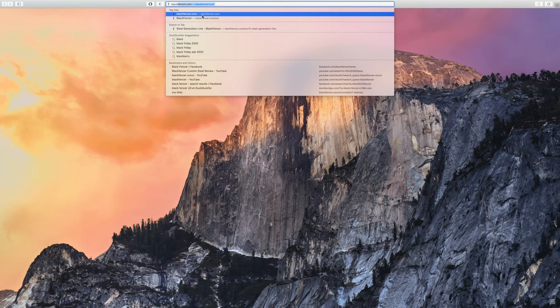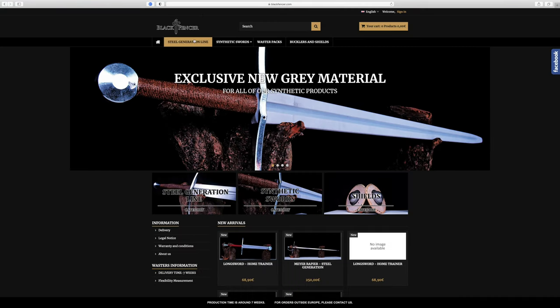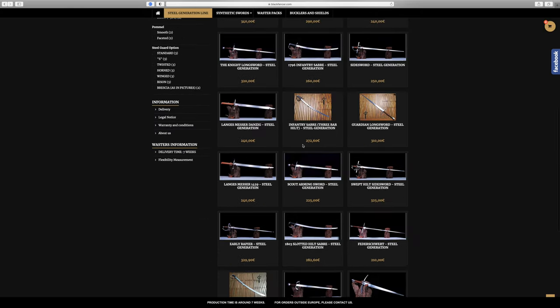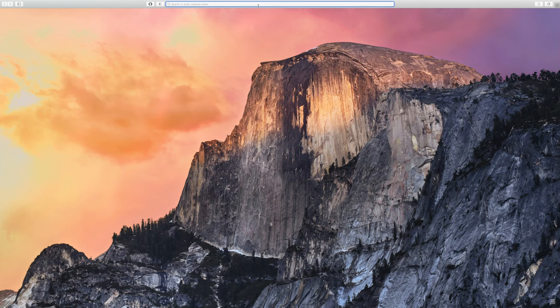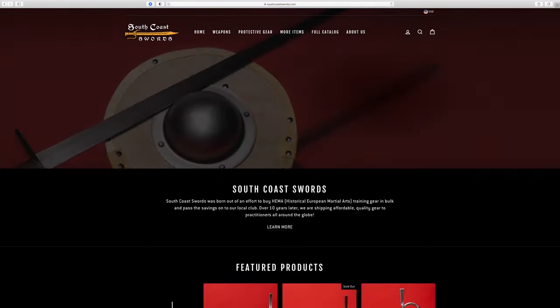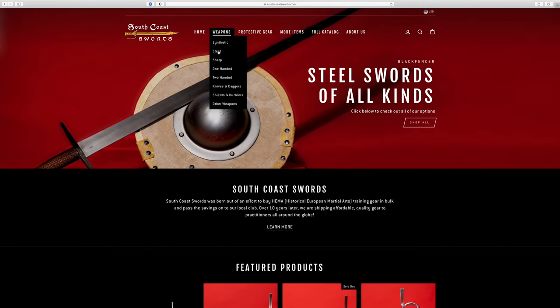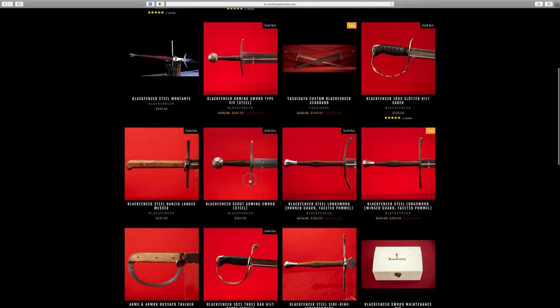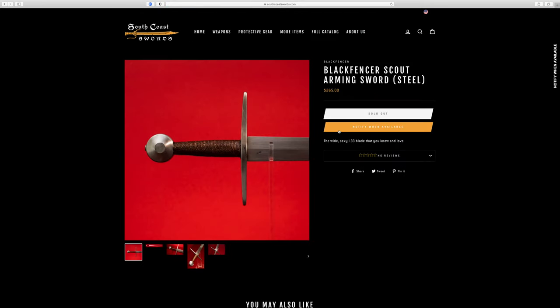I do still think it's generally a good sword and if you want to get one for yourself, you can do it from Black Fencer's website and expect to get it delivered within Europe in a couple of months. For the US, as far as I know, South Coast Swords are a distributor. There may be others and I don't know how long delivery takes, but you can check for yourself.